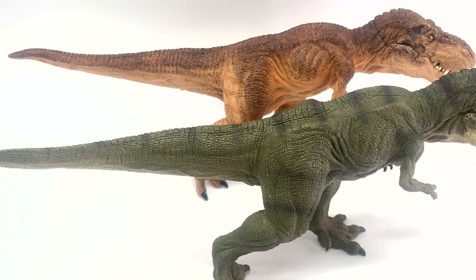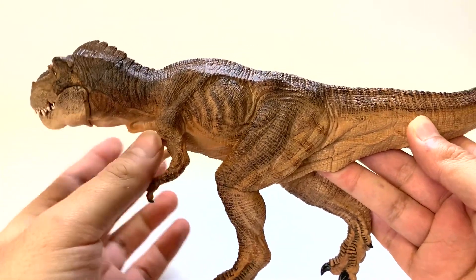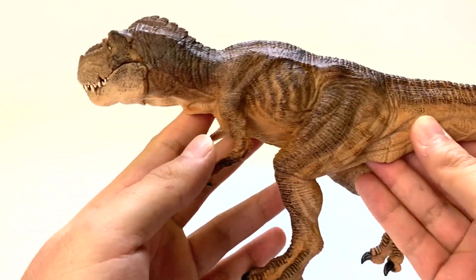Okay George, there are two more models from PAPO. They're actually the same pose just in different colors — one's green, one's brown. Where would you like to start? Let's start with the brown one. I've heard it referenced as the 'running T-Rex' from PAPO because it is in the correct horizontal pose instead of the vertical pose we saw earlier.